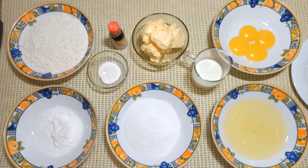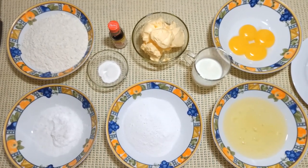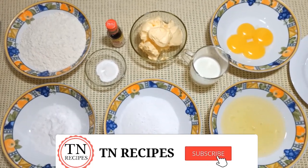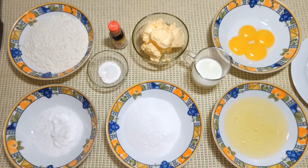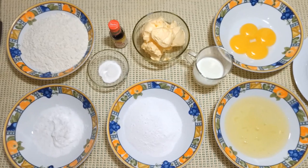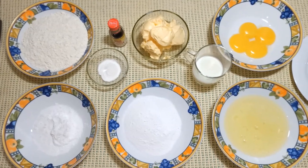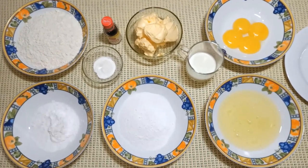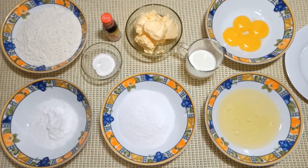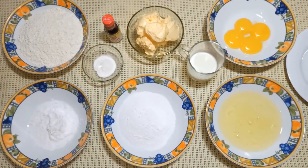Hello everyone. I'm going to take a look at our tea and recipes. I'm going to take a look at a separation method of butter cake. If you like to make the recipe of butter cake, you can use a separate method of butter cake.